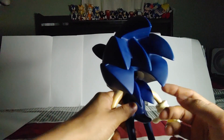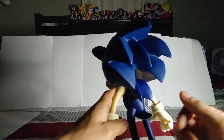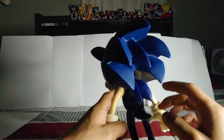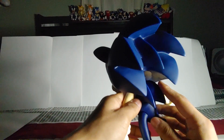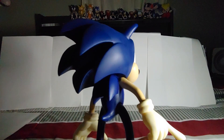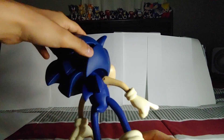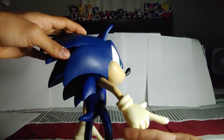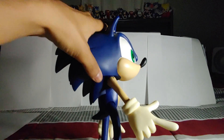Of course a new Sonic movie figure is not gonna look like this, so if you get this it's gonna look really different compared to the other stuff you have in your collection. His back spines are also really long and point downward a lot, which I really like. The tail is not that long, but it's fine.